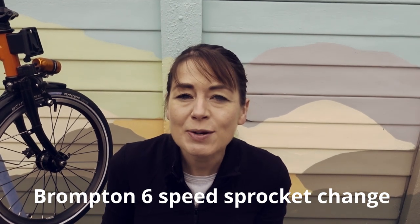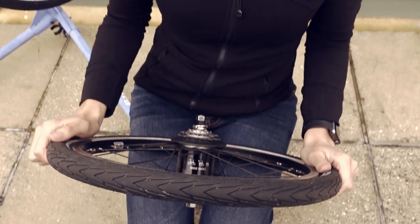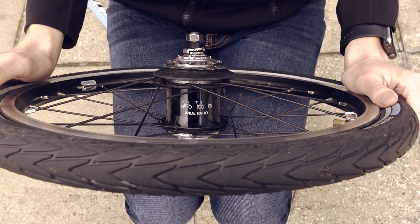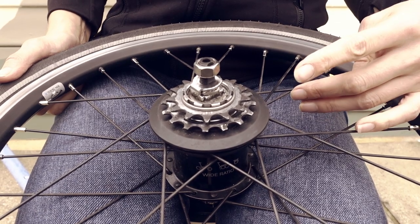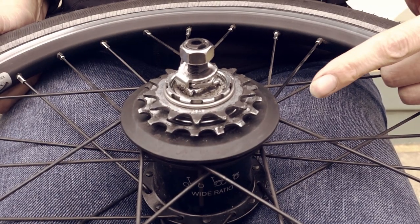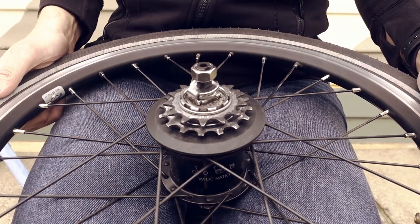This is a Brompton 6 speed wide ratio rear wheel. Previously we showed you how to remove the sprockets, however we forgot to show you how to put them back on. So we're going to do that now.